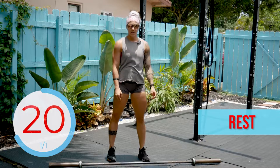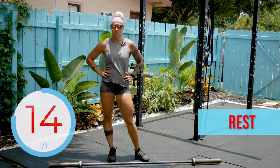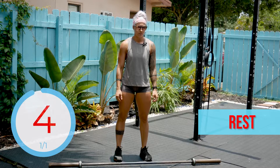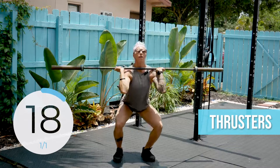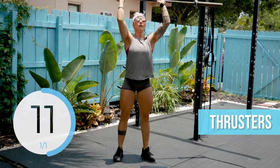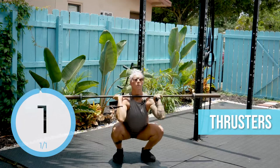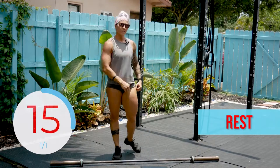Try to let that heart rate come down. It is hot out here. Holy cannoli. 15 seconds, starting with thrusters. Remember, it's just 20 seconds of work. 5, 3, 2, 1 — go. 20 seconds. 5, 2, 1 — rest. 20 seconds to rest, then 20 seconds of snatches.